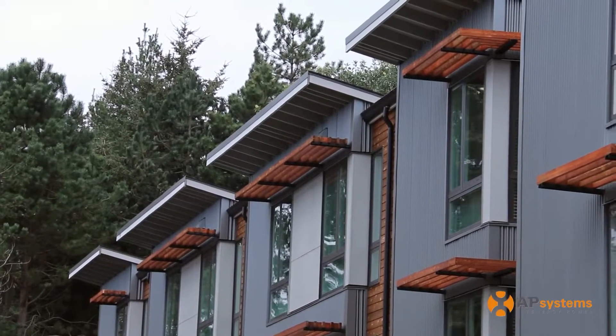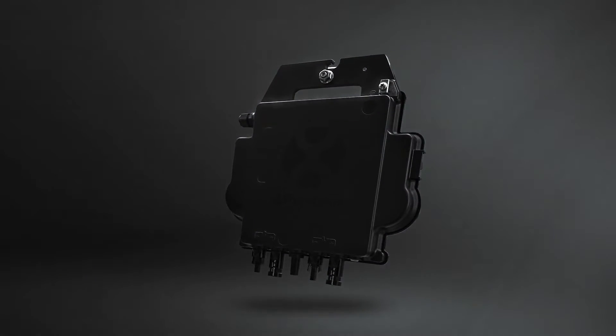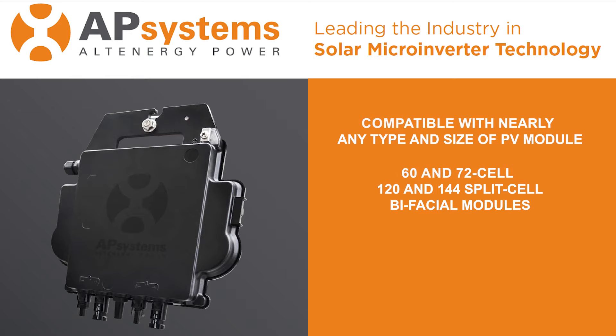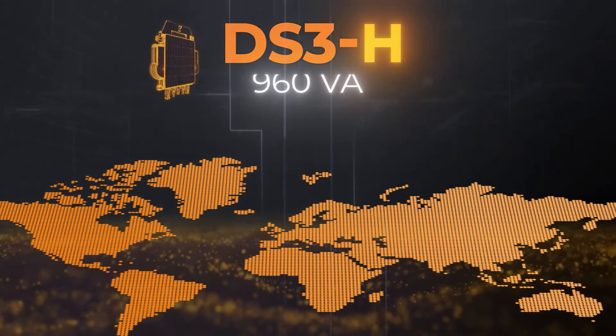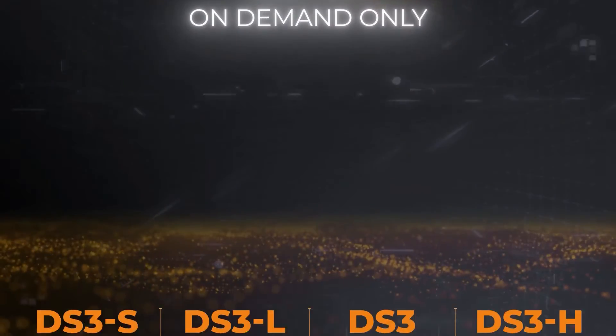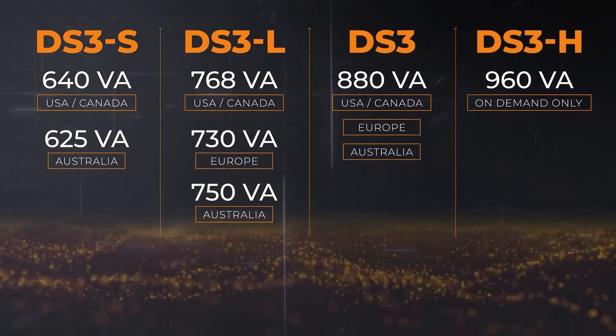Our inverters are compatible with nearly any type and size of PV module, including the 60 and 72 cell, 120 and 144 split cell, and bifacial modules. With several output ranges to choose from, installers can select the optimal DS3 model based on their PV module type, size, and capacity to maximize power output.